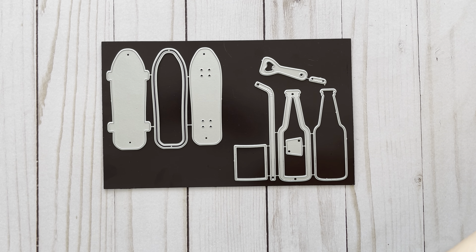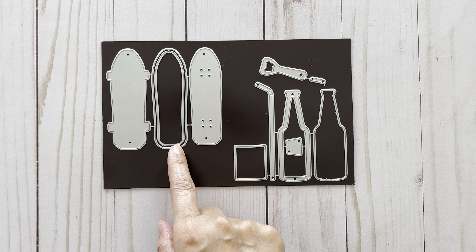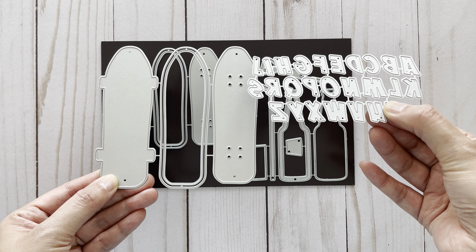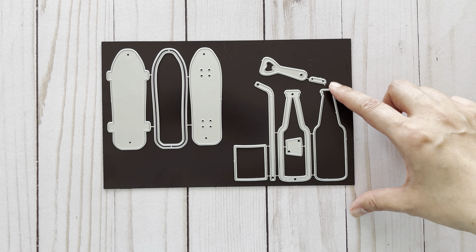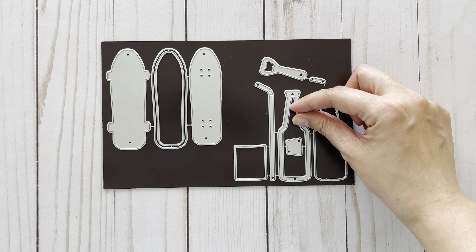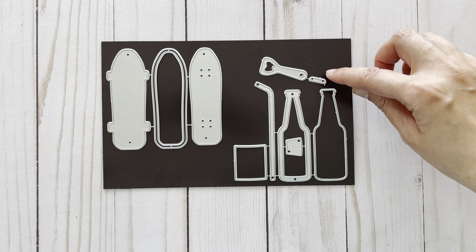I also worked with their mini skateboard die set, which looks like this. There are two sets and this is the smaller size. In this set you get the base piece, a layering piece, as well as a piece that allows you to layer and turn your skateboard into a shaker. In their larger set you also get an alpha set, which I did use as well. They also have a soda pop bottle set — there are two sizes and I worked with the mini size. It includes the base piece, a layering piece that creates a shaker, labels for the bottle, a straw, a can opener, and a bottle cap.